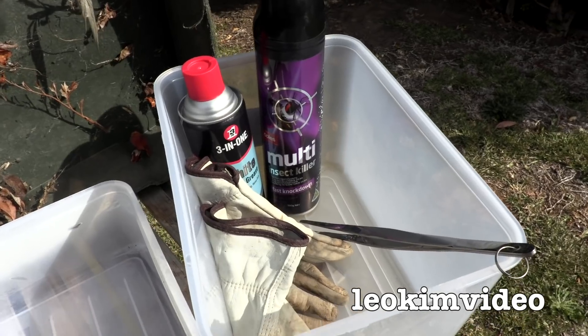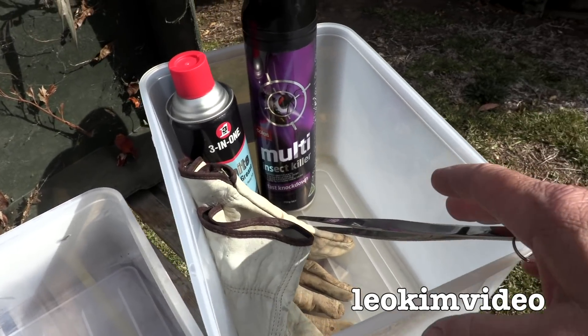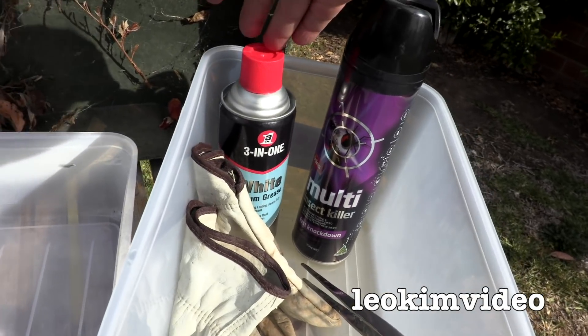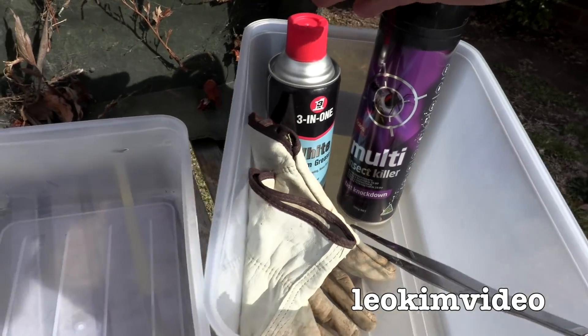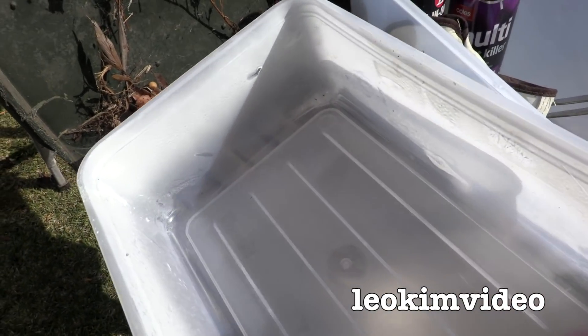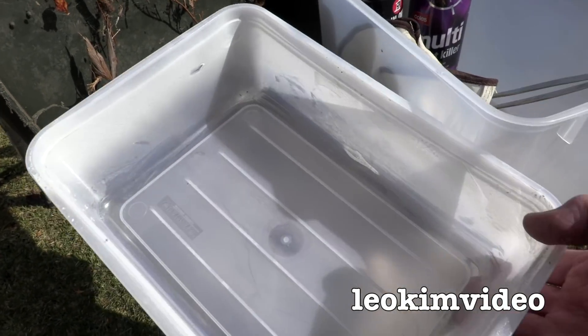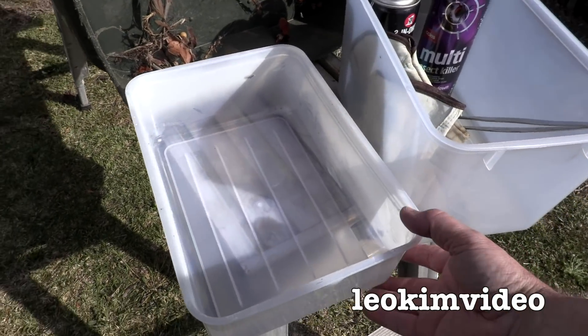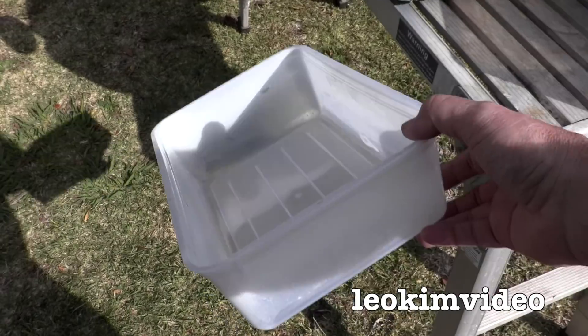I'm going a little bit gorilla style here. I've got a few things to hopefully catch the spider. If it goes pear-shaped I've got some spider killer there. I've got the white lithium grease to do my bin. And I've also got a tray with white lithium grease surrounded so when I capture the spider it can't escape. I think in the other video I kept saying silicon spray when I spoke about that tray.